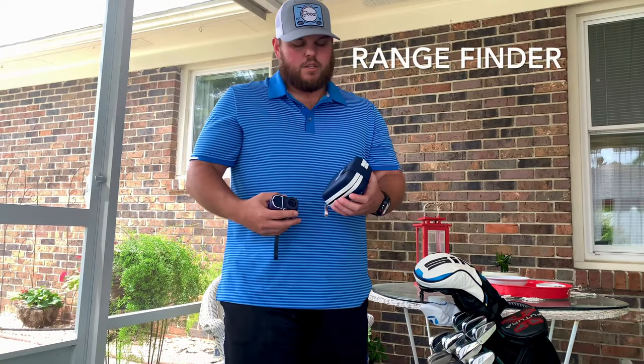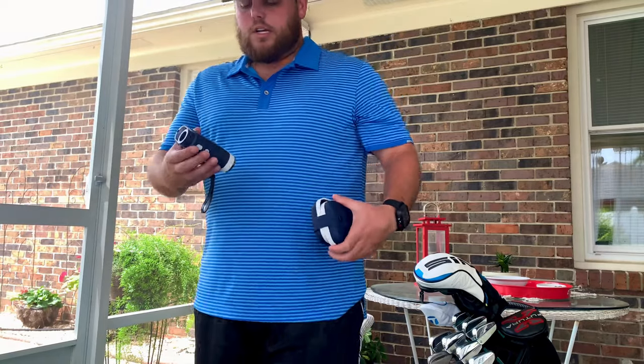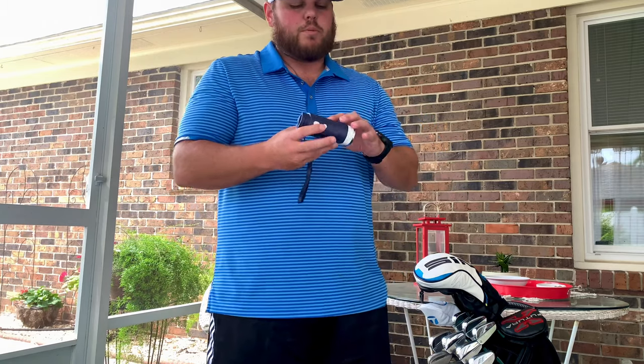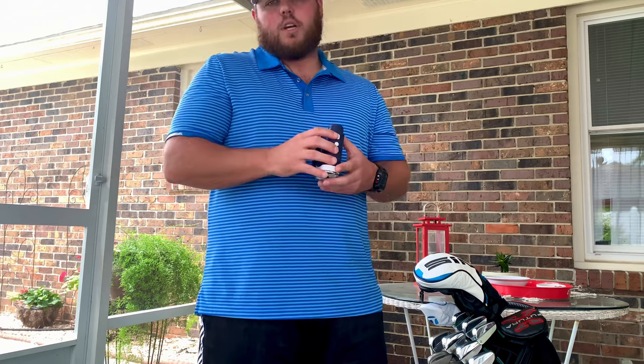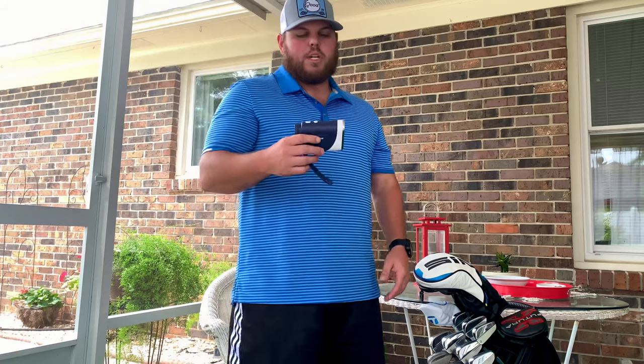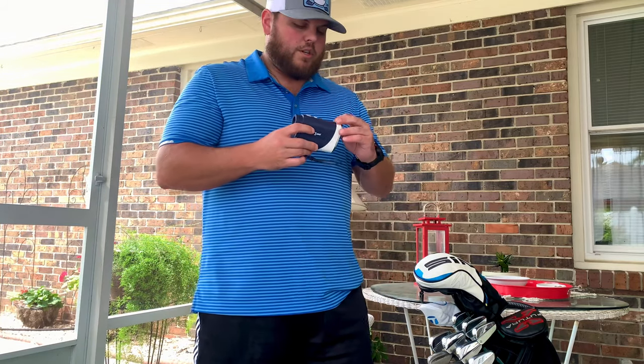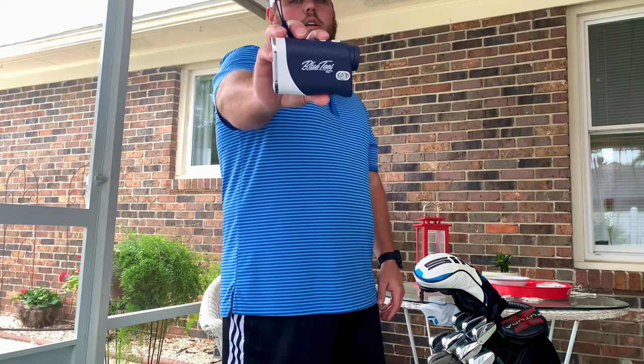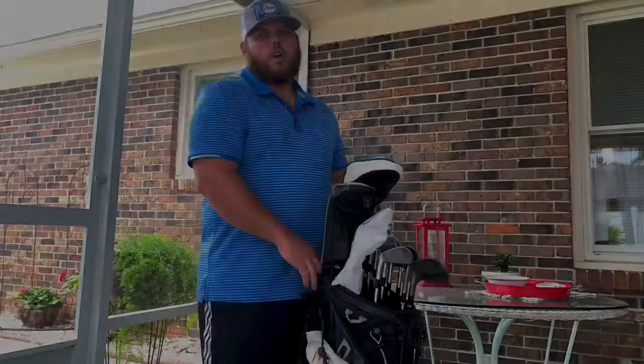I just picked up this new gadget — the Blue Tees rangefinder. It comes with slope and all that good stuff, obviously yardage. This is probably the best rangefinder I've used. I usually just use my phone, but this one gives you the slope and tells you the yardages adjusted for slope. Used it a couple of times and it's really dialed in my irons, giving me proper distances. You still have to account for wind and conditions, but I definitely recommend getting one.